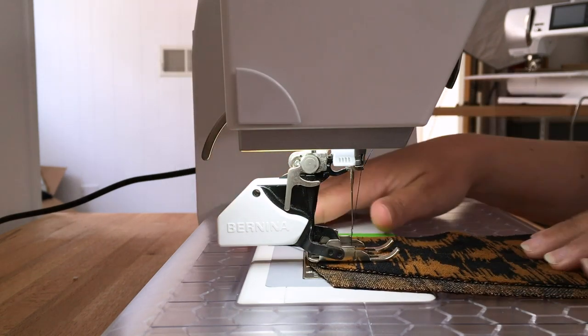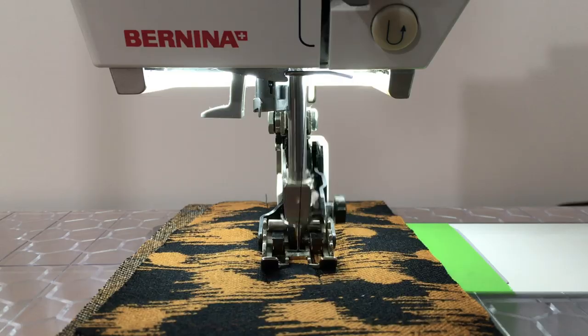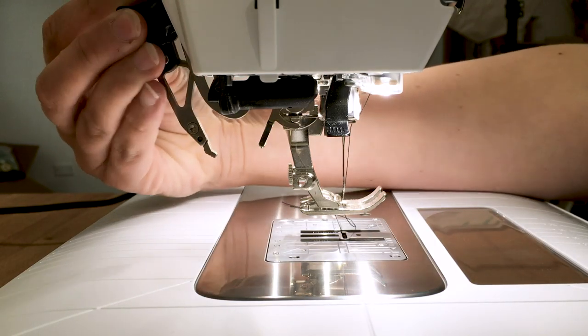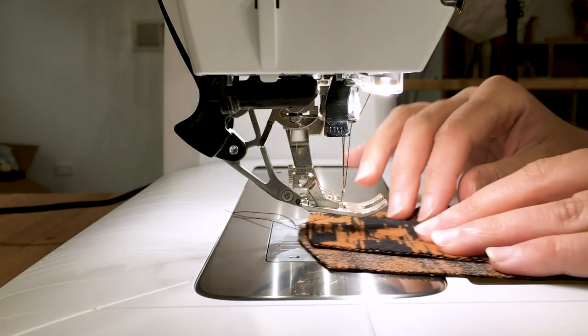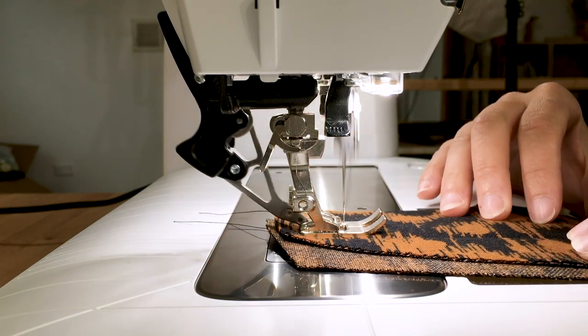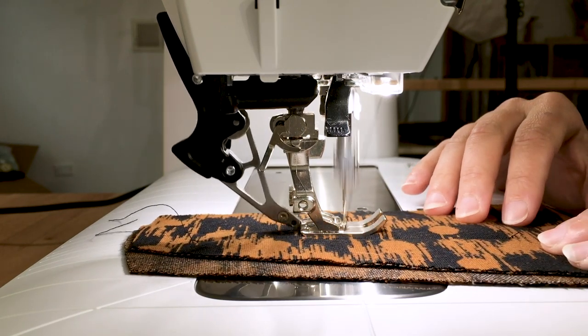A walking foot does what its name suggests — it walks over your top layer of fabric, causing it to move at the same speed as the lower layer against the feed dogs. Some sewing machines, like my Bernina B570, have a function called dual feed, which is essentially a built-in walking foot. An arm swings down from the back of the machine and hooks onto the presser foot, and then the regular foot walks across your fabric the same way. I find the dual feed function does a better job than a walking foot, so I'm fully converted to this system.